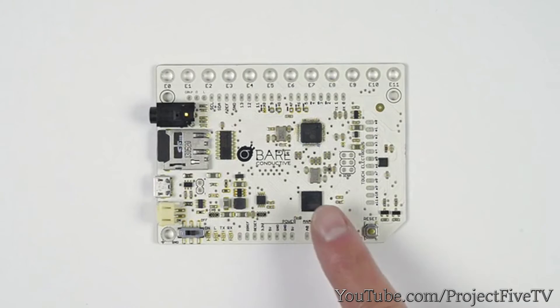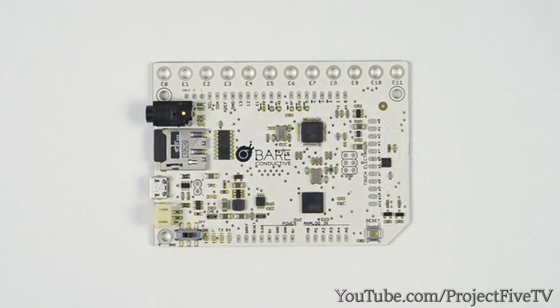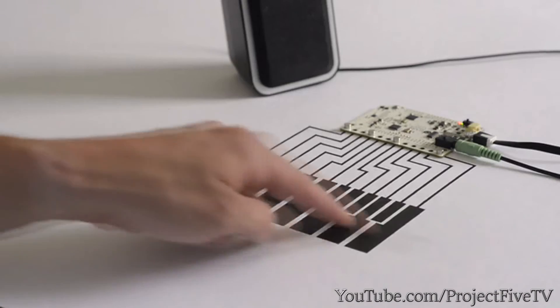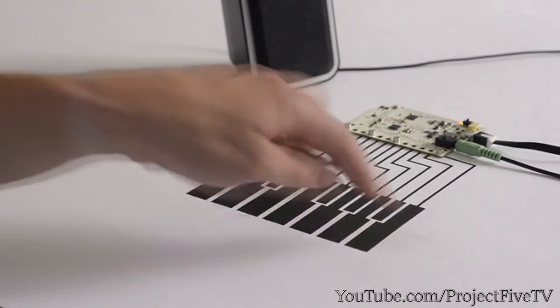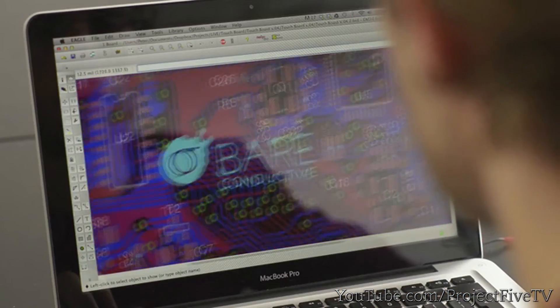The touch board is based off of an Arduino Leonardo with a capacitive touch chip, an MP3 player, and a LiPo battery charger. But the board can also be set up as a MIDI device. To get it right, we've made loads of prototypes and now we're working with manufacturers here in the UK to help us make the touch board a reality.